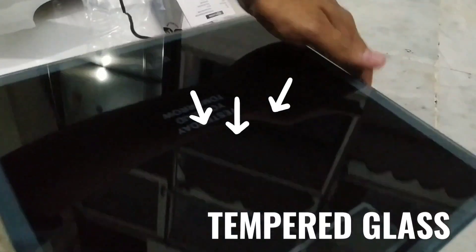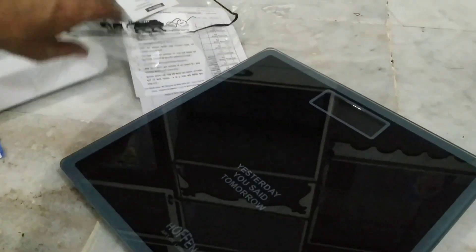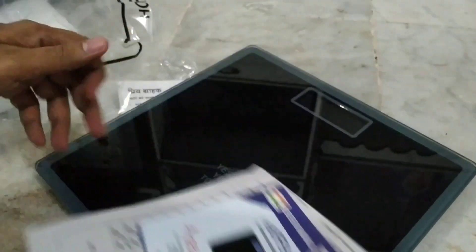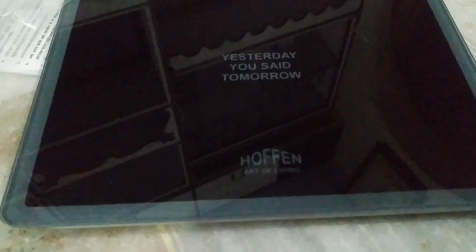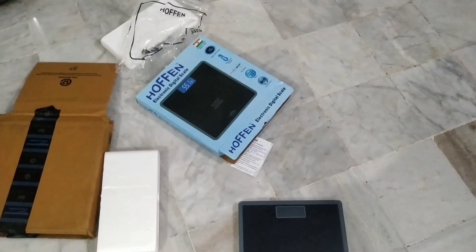The platform of this weighing scale is made of tempered glass, so no need to worry about it breaking or cracking. If the weighing scale is not in use for a long period of time, it will switch off automatically. Overall, it is a very good looking weighing scale, and it is also lightweight at only 1.4 kg.